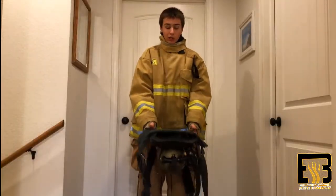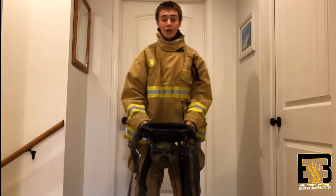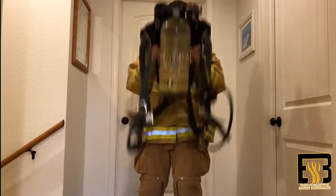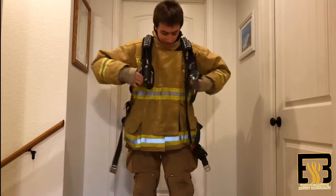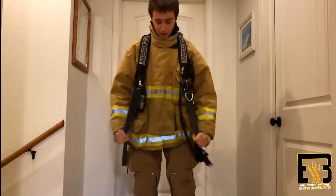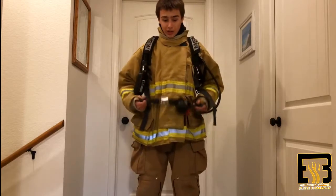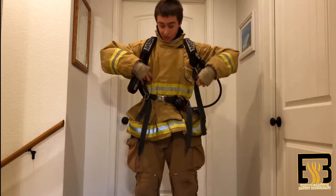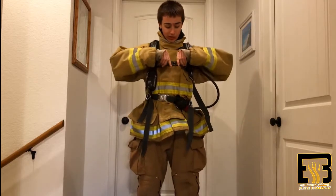Now I'm going to show you how to put on your SCBA with firefighter turnout gear on. I find the fastest way to put on the SCBA is to hold it like this and then put it over my head. Once that's in, tighten your straps, buckle in your seatbelt strap, and tighten that strap as well. This strap is also commonly forgotten — you also have to buckle this in too.